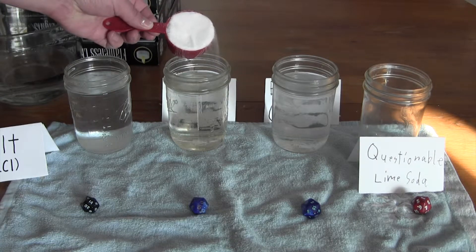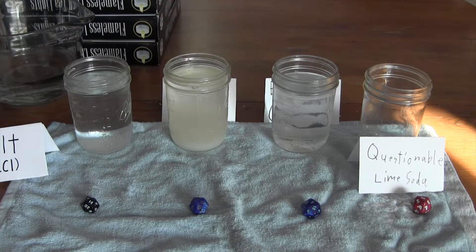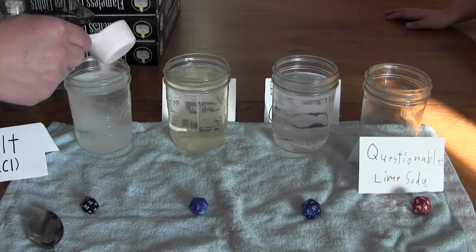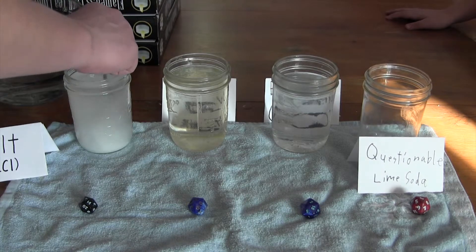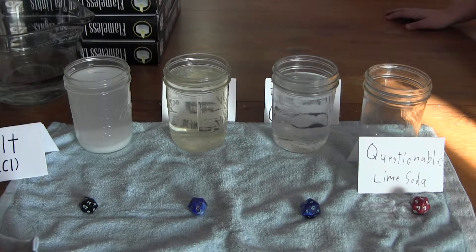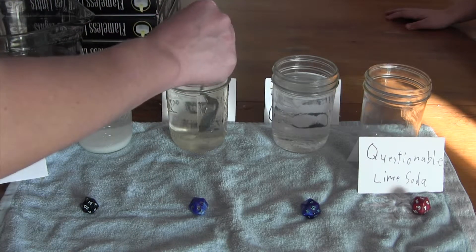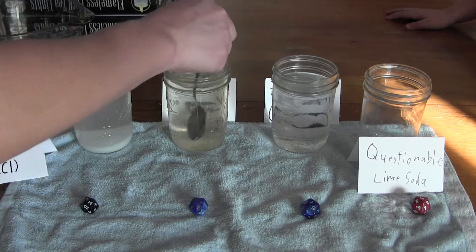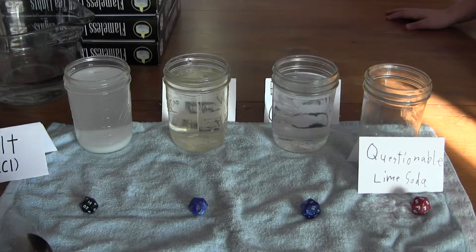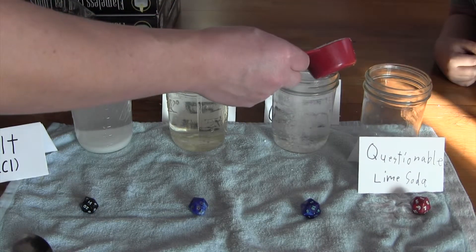Let's add another third cup of sugar — that's two-thirds cup of sugar total. A quarter cup of salt, and we have to make sure we're keeping them separate so we know each jar is a pure solution. We want a saturated solution, so let's add another third cup of Epsom salts as well.